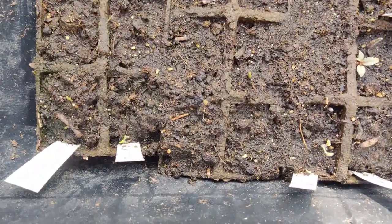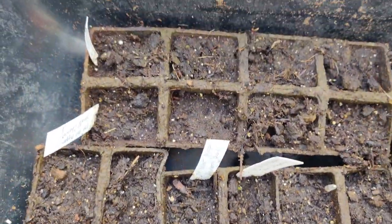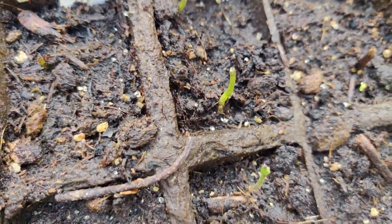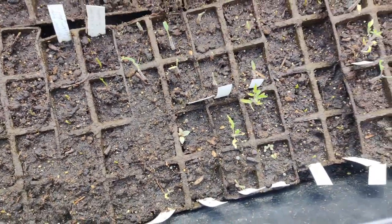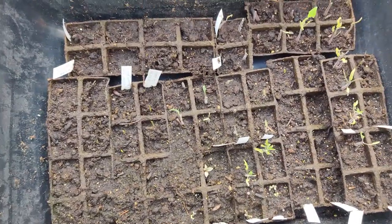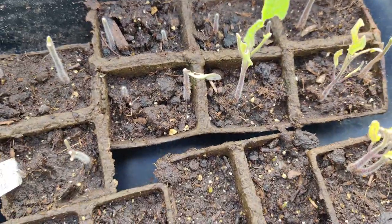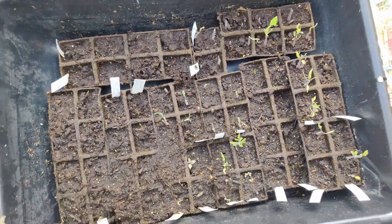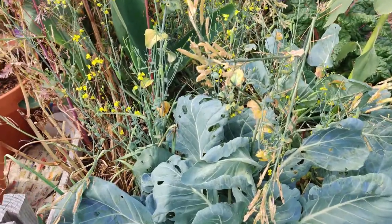Same thing with my chili peppers — they're slow to come up, just really slow. Their tops have been eaten; it looks like something took off the top of one of them. I hope they survive and keep growing. Same with my tomatoes — something ate all the leaves off. I don't know if they're birds or slugs.